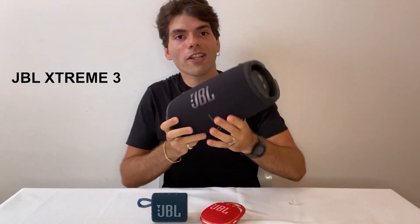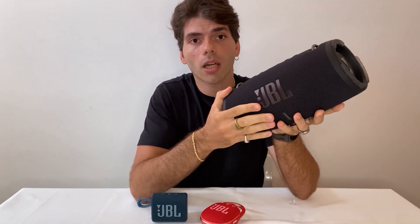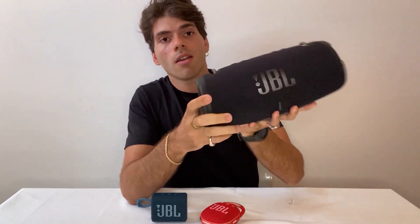Now the biggest of the lineup — the Xtreme 3. It is a statement for JBL because it is extreme, as the name says. The first thing you see is the logo. As I mentioned, this is a new big bold statement we're applying across our new portable speakers — proud to be a JBL speaker. We keep the orange of the JBL branding because that represents the energy that blasts out from the product.